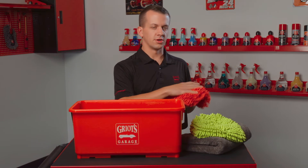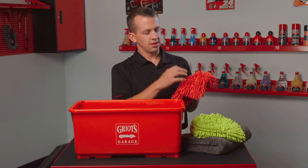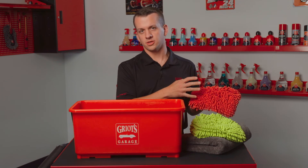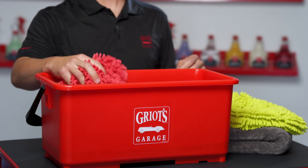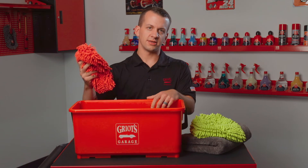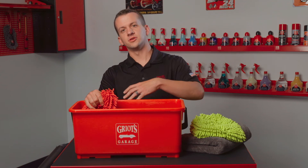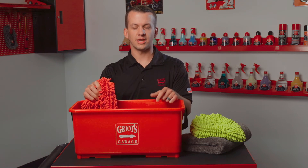That clean water bucket will have rinsed out all of your dirt and abrasives from the mitt pad, as long as you're doing that rinse process thoroughly. So when you put it back in your wash water to go back to the vehicle, your mitt pad is nice and clean and you're not risking taking those heavy abrasives and grit back to your paint and causing wash-induced scratches.